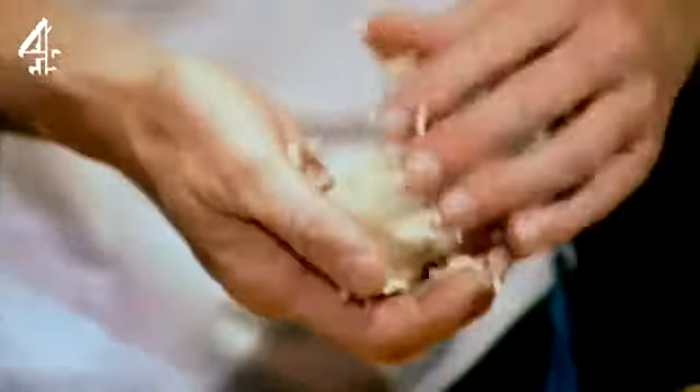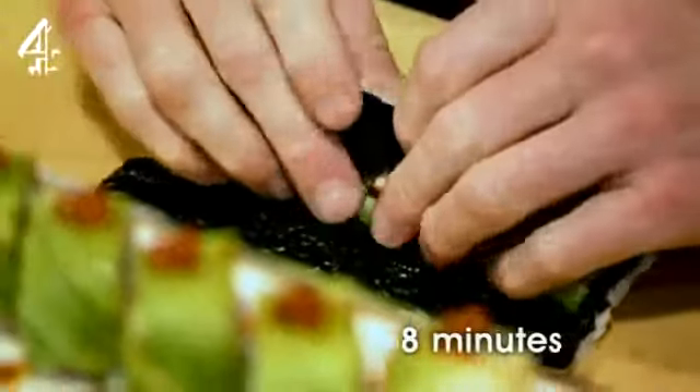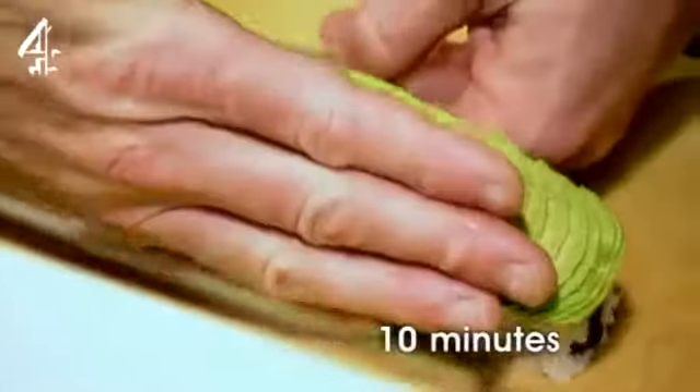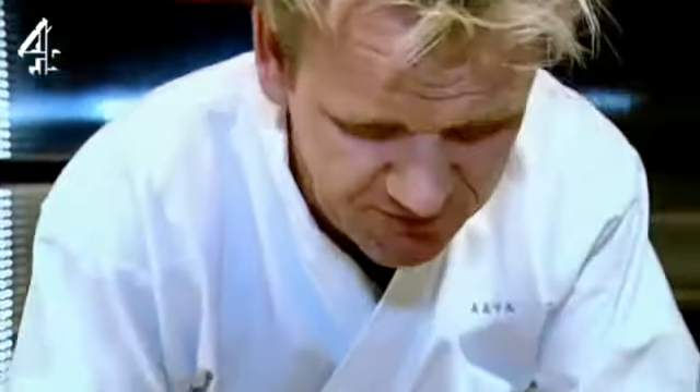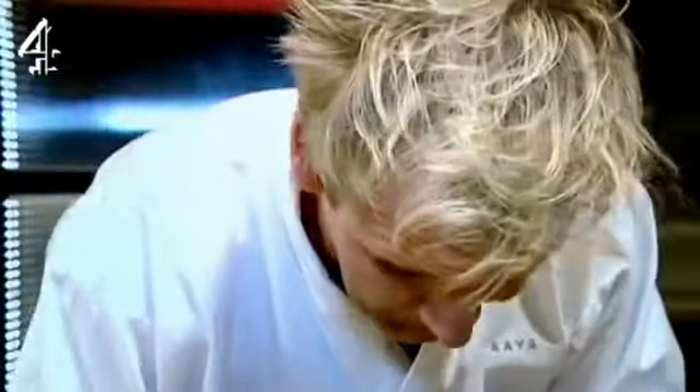Bloody hell. This is for one portion — one portion. I'm feeling slightly nervous because I feel, for the first time in my cooking career after 21 years in the kitchen, I'm out of my depth. Jesus Christ — in under two minutes, Kauru-san's done. And I've only just begun. It's incredible, the level of concentration, the amount of work that goes into it. So underestimated.